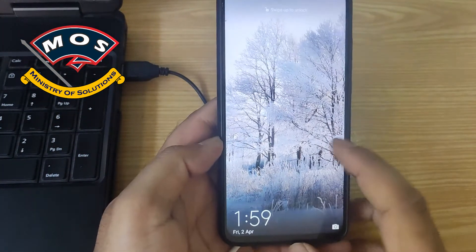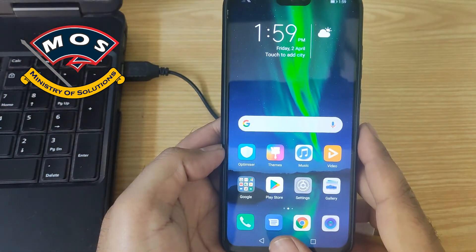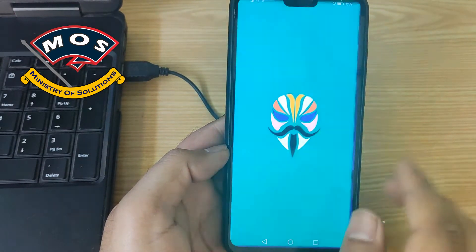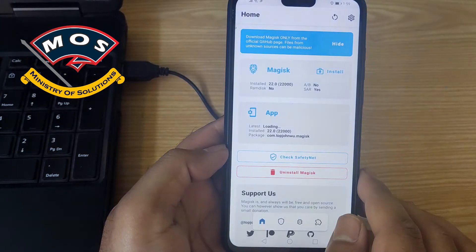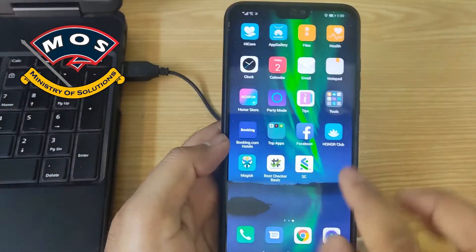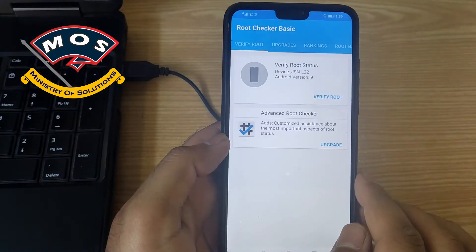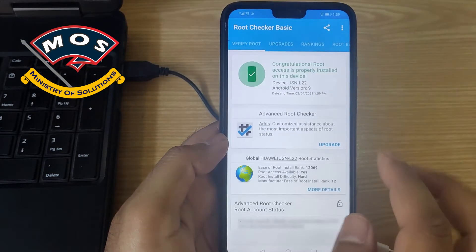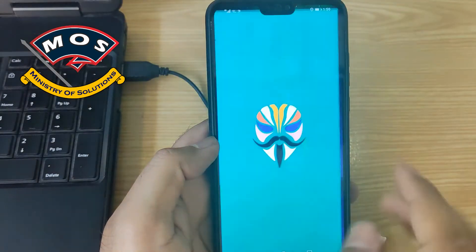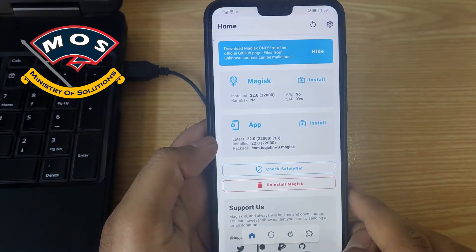Viewers, make sure your phone is rooted using the latest Magisk — at this moment 22.0 is the latest version. As you can see, the phone has been rooted properly. The next step will be to install the Reru module on your phone.